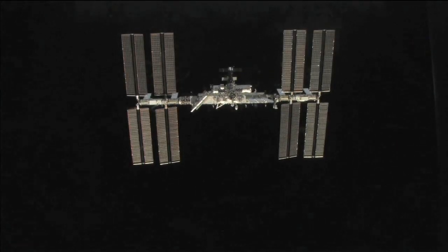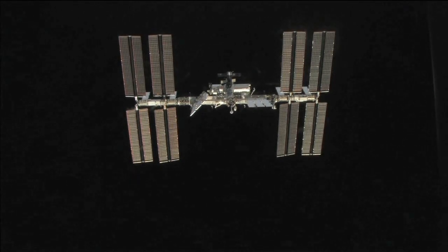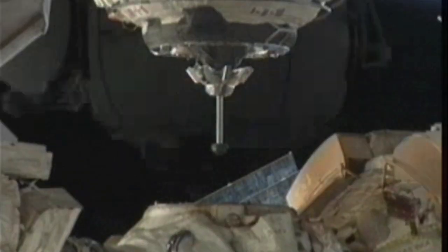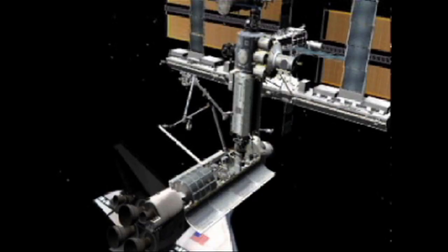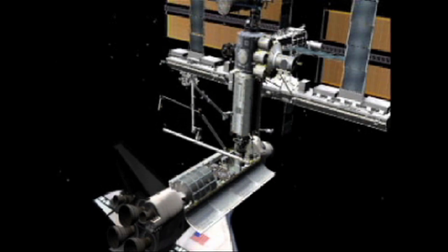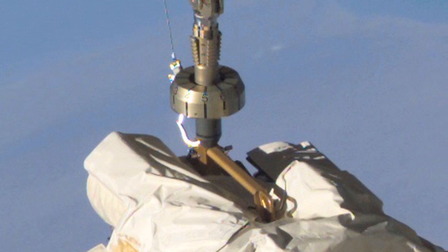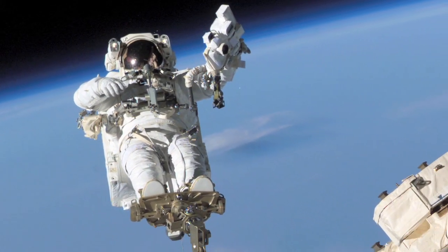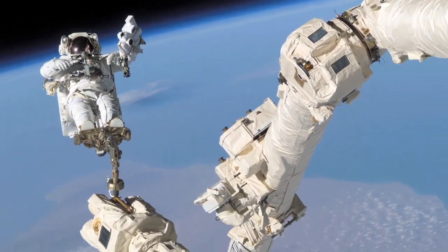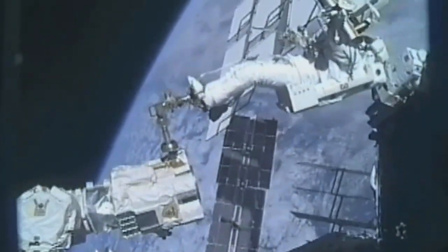Every element of the International Space Station, except the Russian elements, was assembled using robotic arms — either on board the shuttle, or on board the SSRMS here on the space station itself. We can even put a special foot restraint on the end of the arm, and an astronaut can place his feet into the foot restraint so we can move that astronaut to wherever the work site might be.